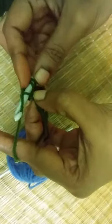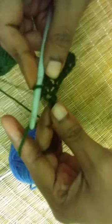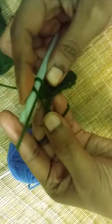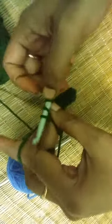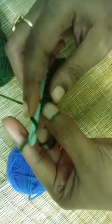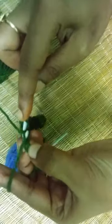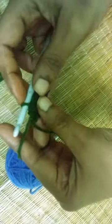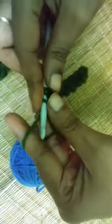Yarn over, insert the hook into the chain. Three loops on your hook. Yarn over and pull through. One loop on your hook. Yarn over, insert your hook into the chain. Yarn over. You have three loops on your hook. One loop on your hook. Yarn over, insert the hook into the chain. Yarn over, pull through. Again yarn over and pull through all three loops. One loop on your hook. Yarn over and pull through all three loops.